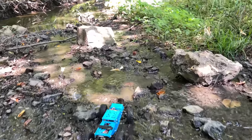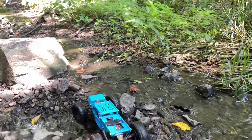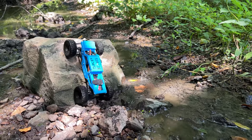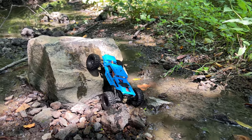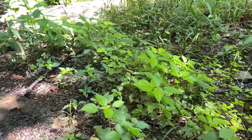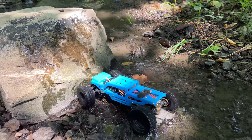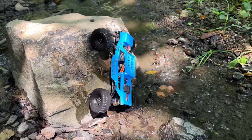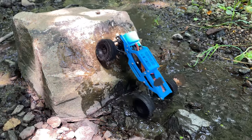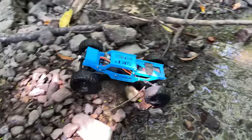I see a fun obstacle for the Warthog up here — let's see if we can do it. What do you think guys? You think it's going to make it up this? I'm not sure myself. Maybe with dry tires, but with the wet ones I don't know. Looks like it might just be a little too wet there. That's alright, we'll keep on crawling.